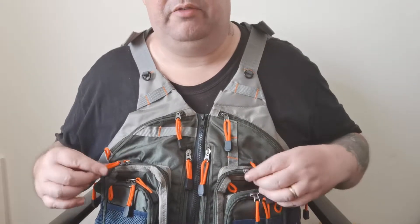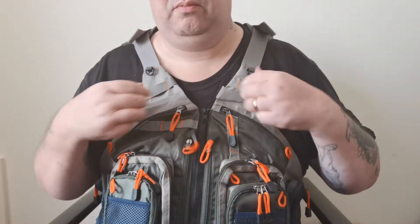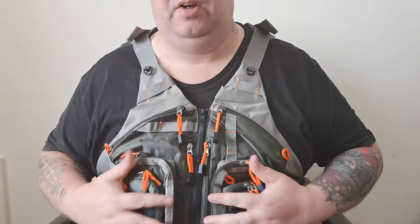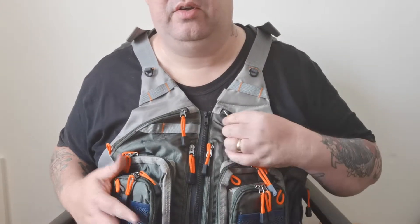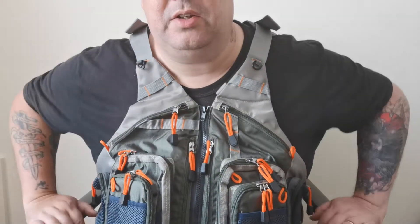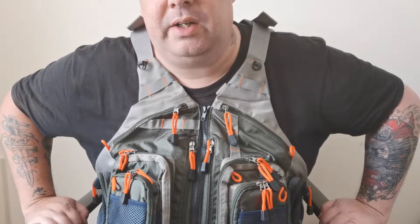Very easy to grab hold of. Zips move really quick. Not much more to say about it — it's really well made, good quality, plenty of pockets, fast action zips, plenty of little loops to attach your fly fishing gear or in my case lure fishing gear. Yeah, really good quality, very pleased with it.